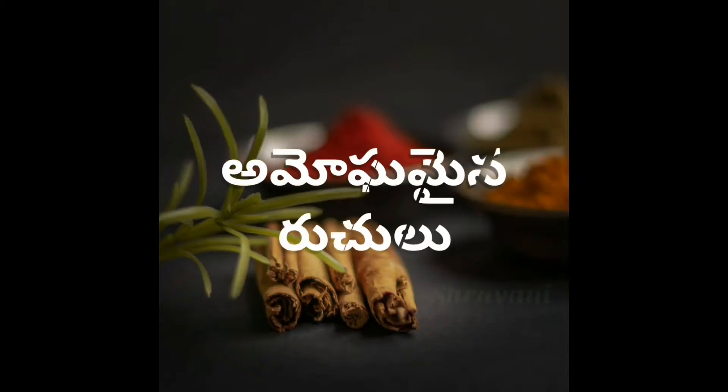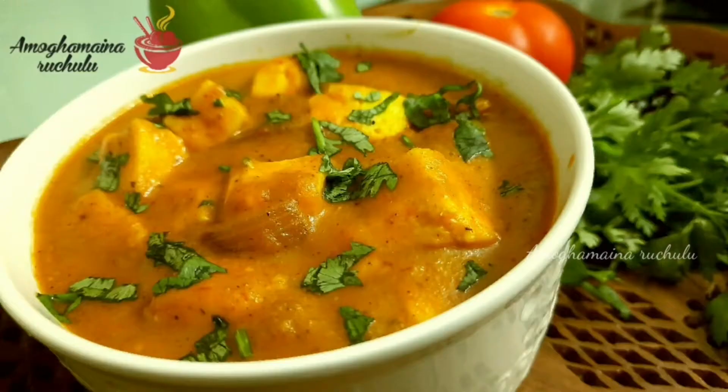Hello friends, I am Shravani. Welcome to Amogamayner. This is a good taste of rice and roti.